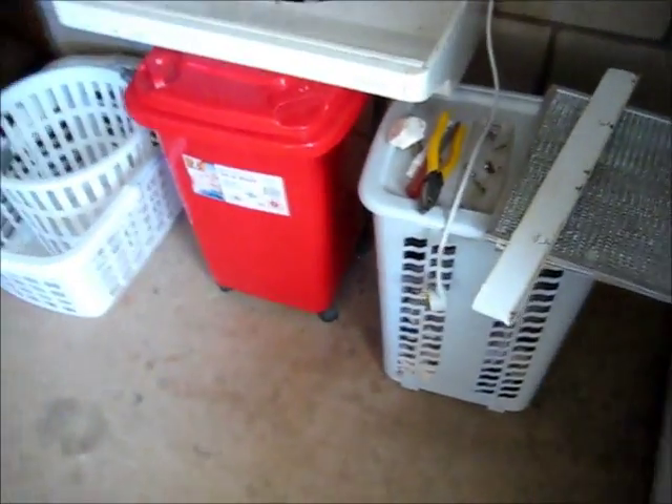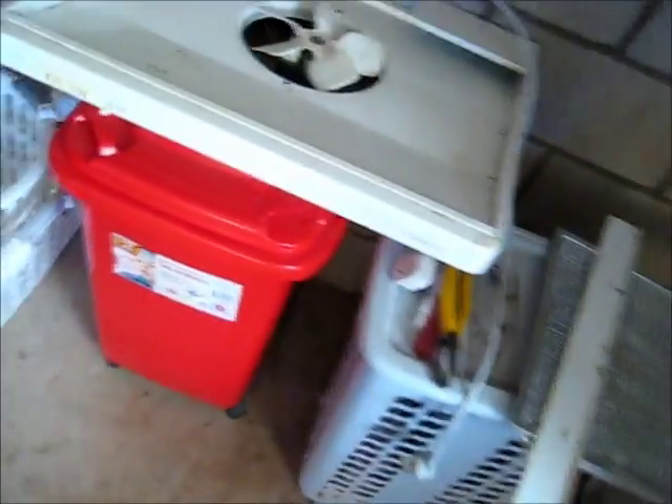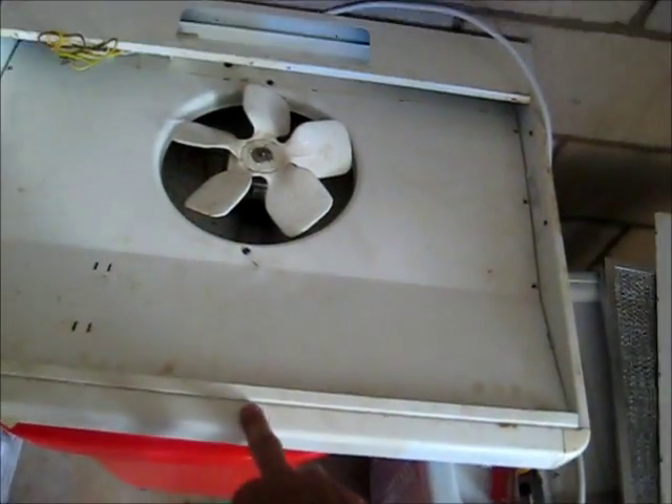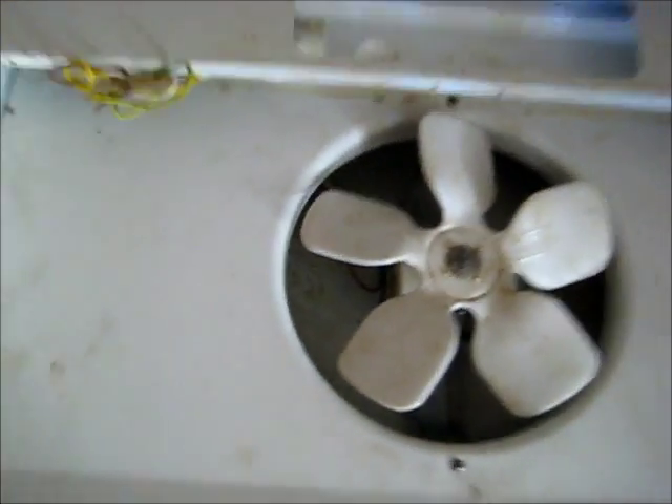Using industrial grade engine degreaser, we'll get this thing cleaned up pretty good. Give it a degreese, dry it up, and we'll put it back together and it's just fixed. Might even stick this in our shed - we've got a little kitchen area in our shed and I think this will be perfect for it. We'll clean it and see how she turns out.